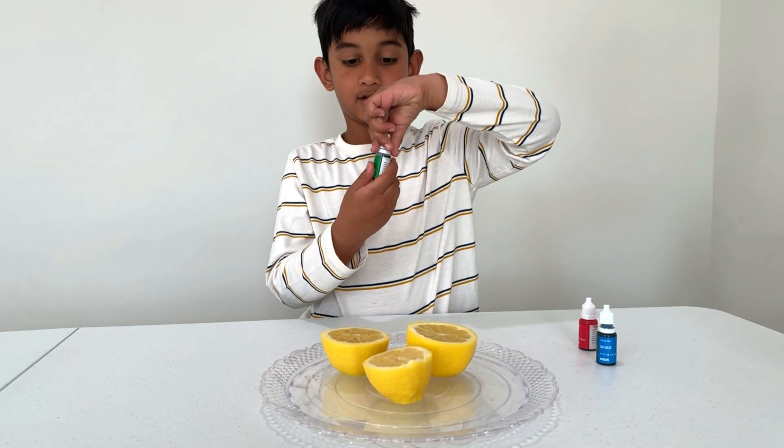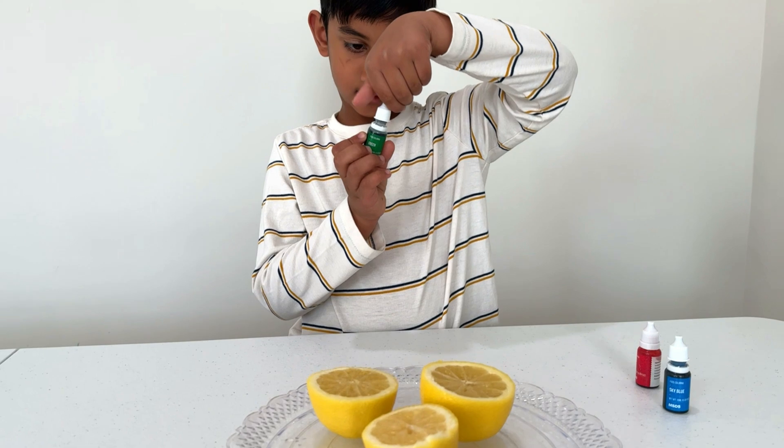This is my favorite color. Oh, it's your favorite? Oh yeah. Ooh!